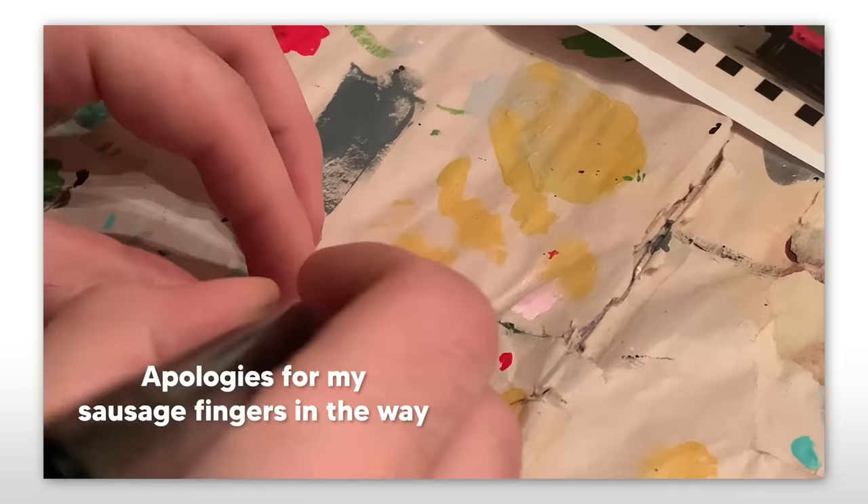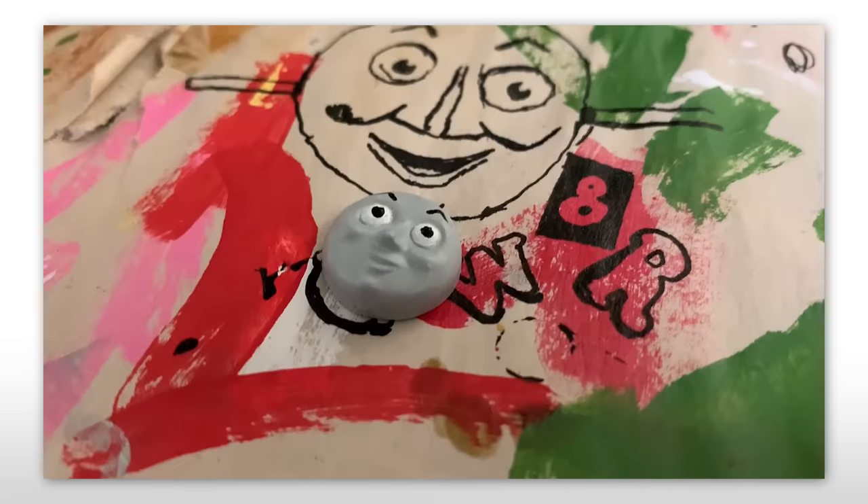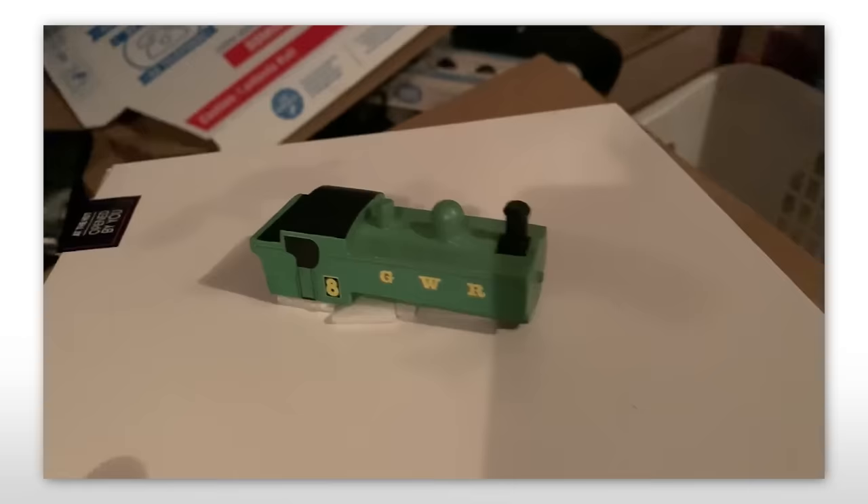The face was primed with Tamiya Grey primer and after was painted with my favorite Folk Art Grey, which is the same I use on my running boards. After adding the eyebrows with a paint pen and the whites of the eyes, I was stunned at how nice it looked — just those little bits of detail added so much character to him.